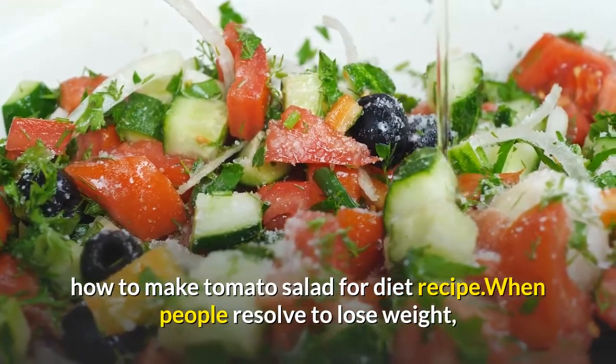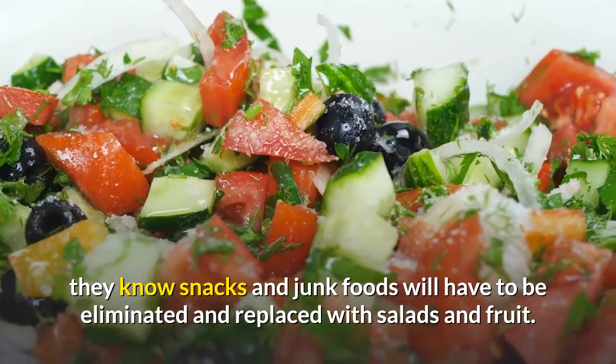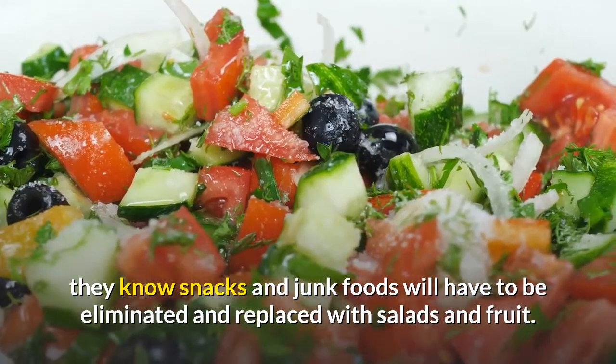How to make tomato salad for a diet recipe? When people resolve to lose weight, they know snacks and junk foods will have to be eliminated and replaced with salads and fruit.